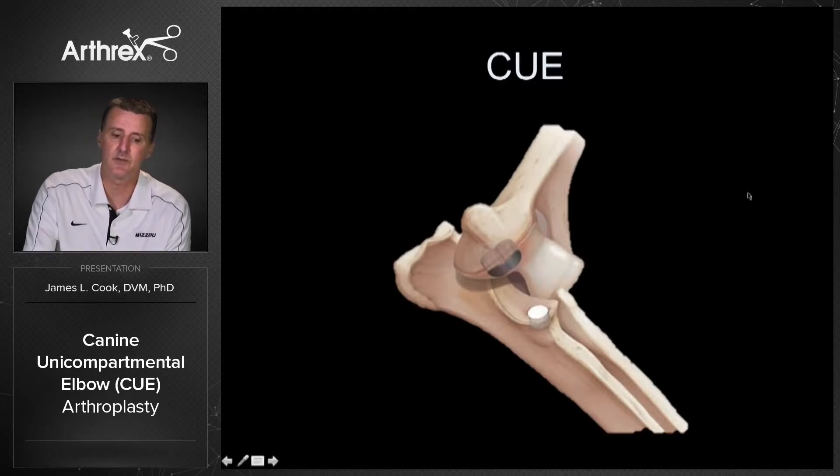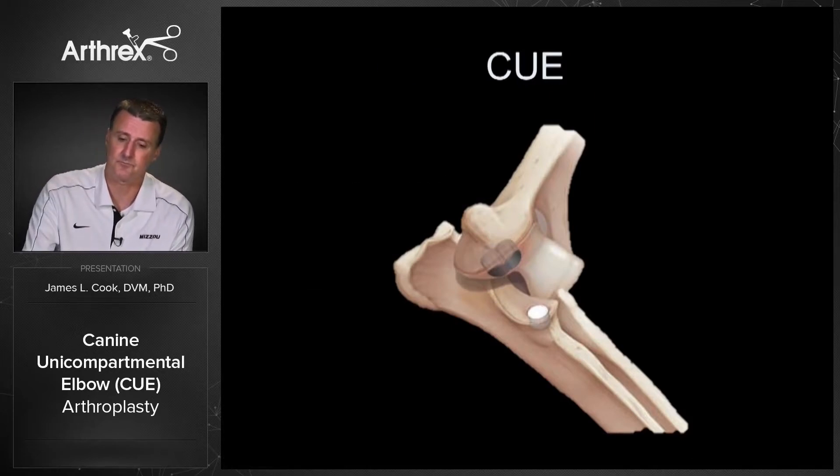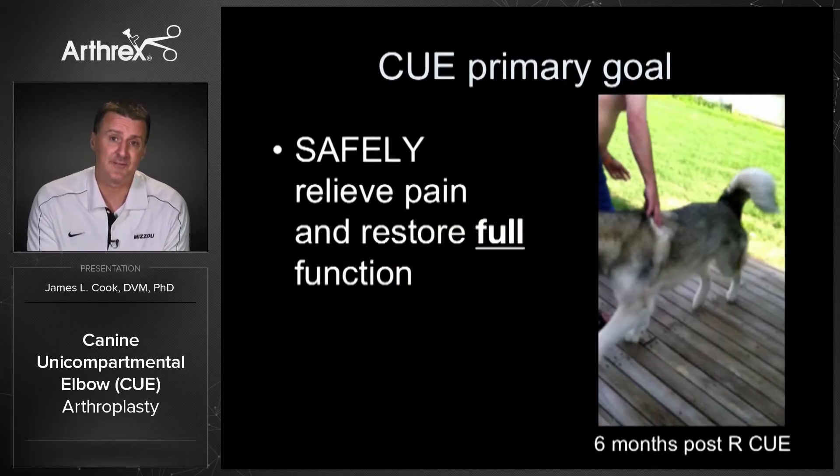It is the medial compartment resurfacing where we have the humeral component and the ulnar component. We've developed this to address medial compartment disease in the dog, which so commonly occurs. Our goal is pretty lofty — for Q, we're looking for relieving pain, but we're really looking at restoring full function in high-level performance dogs.